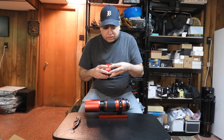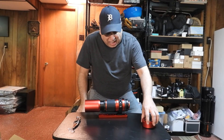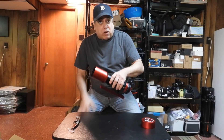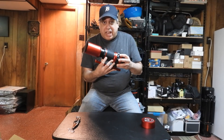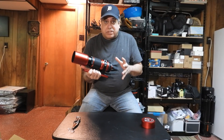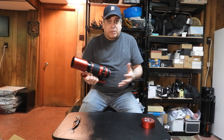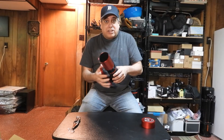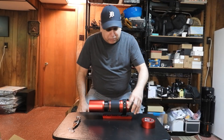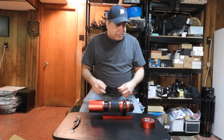What I could do with this scope is piggyback it off the big scopes I already have, but I don't want to do that. I want this to be its own standalone setup — sort of like a travel setup. I've never had a travel setup even though I never travel, but I like the idea of having one: something lightweight and portable.